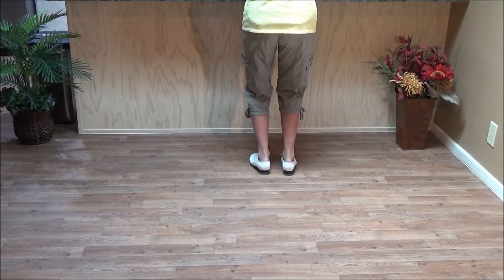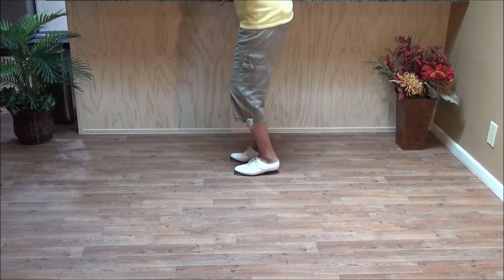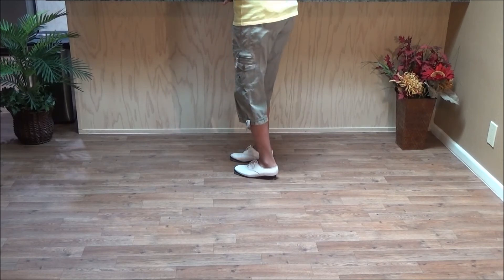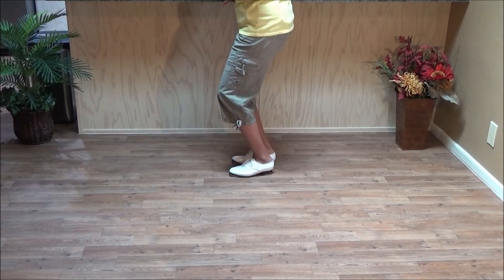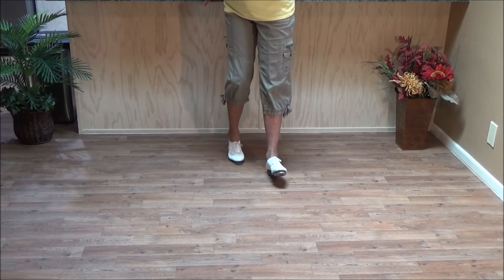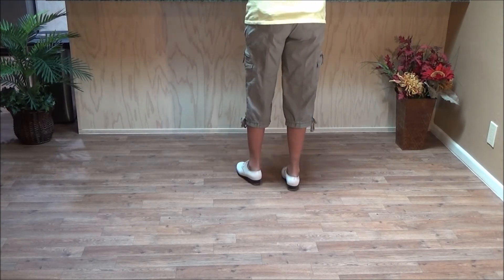Now if you have trouble with the icky part of it, bend your knees, and then you come up and you come back down. After going scuff, up, jog, jog, double down, bend your knees — then you can do that icky part easier. If you're standing with straight knees, it's hard to do the icky.